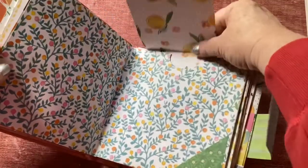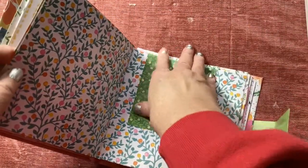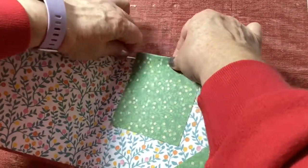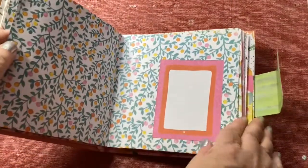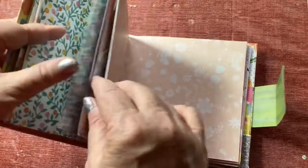Here I did the same thing with the pocket but instead I just put that over the top. Let me do a finger burnish there. So there's that one — on that one I left the journaling card side instead of the words that were on it.